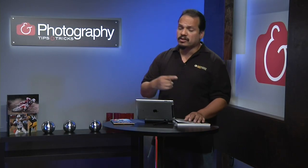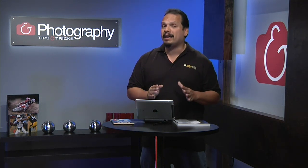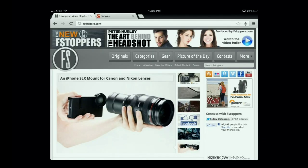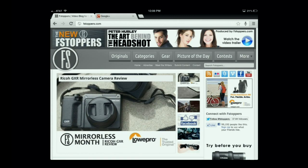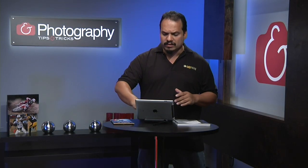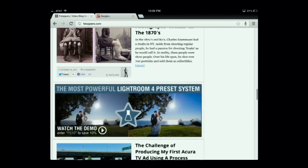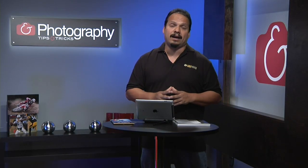Welcome back to Photo TNT. My name is RC. I've got a website for you to take a look at — this is the website I go to every day. It has quickly become the news source for all things photography, and that's fstoppers.com. It's run by Patrick Hall, Lee Morris, and a ton of other contributors, including Kelby Training's own Douglas Saunders — congratulations, Douglas. It's a place where you can find tons of different news articles and insights in the world of digital photography. Make sure you take a look at fstoppers.com.